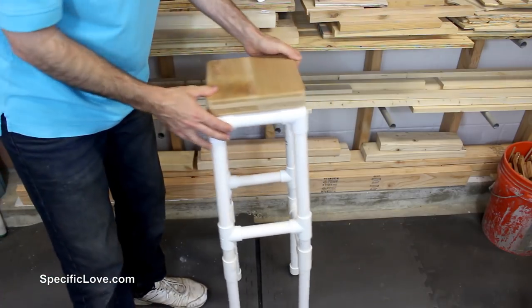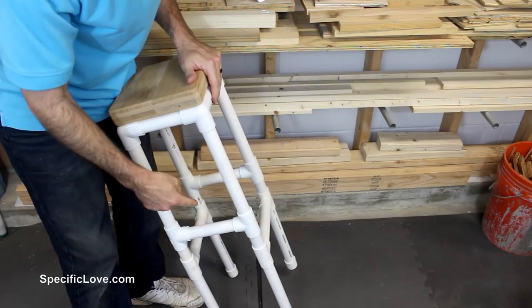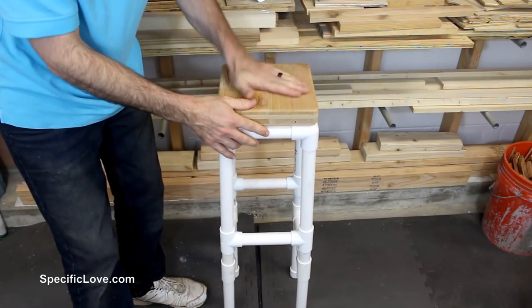Here is an awesome PVC stool. This is heavy duty using some 1-inch PVC and fittings. At the top I just have a piece of wood.